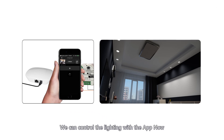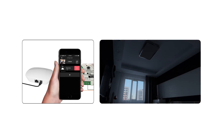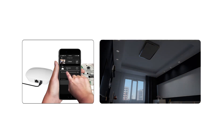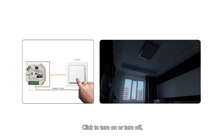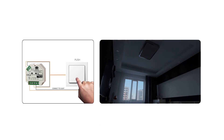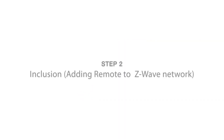A new device has been added. We can now control the lighting with the app. We can also control the lighting with the push buttons: click to turn on or turn off, and press and hold down to increase or decrease light intensity.